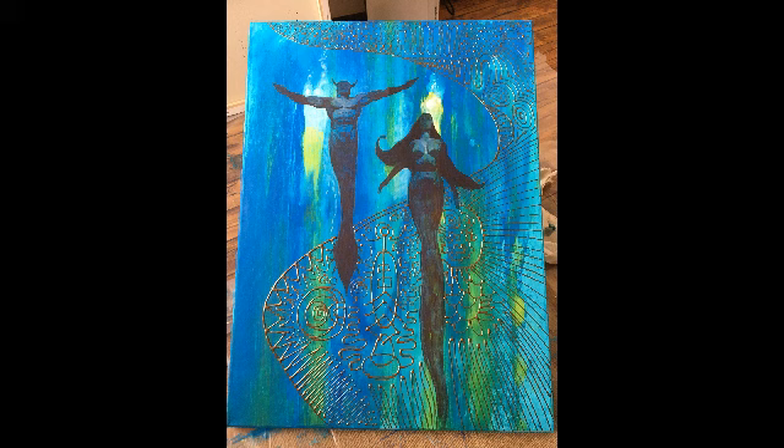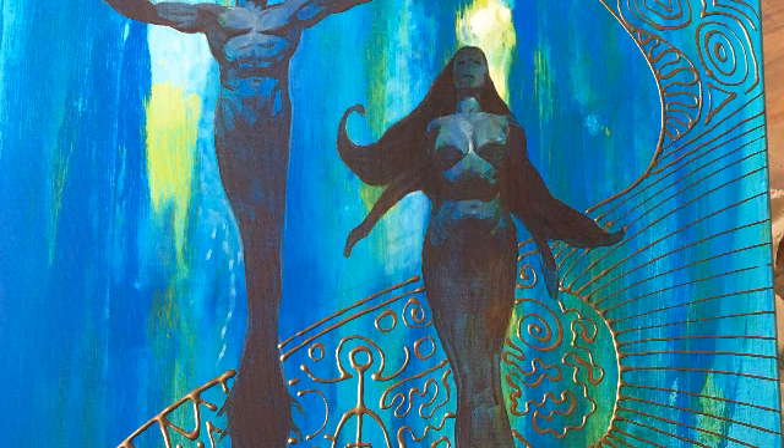Here, gold paint is squirted through a small nozzle, which I usually have to leave overnight to dry properly, and then I painted over the gold again.